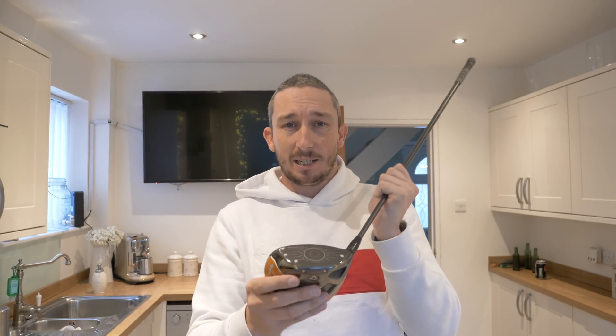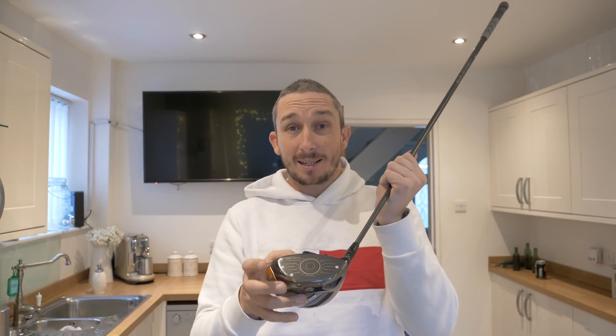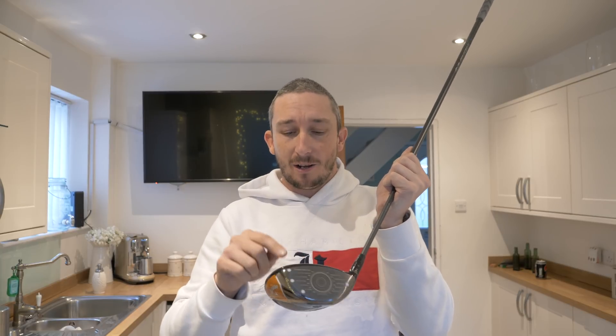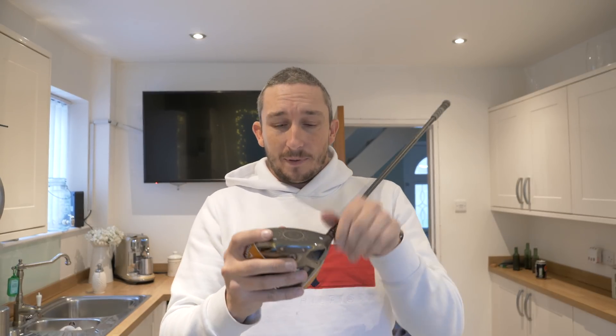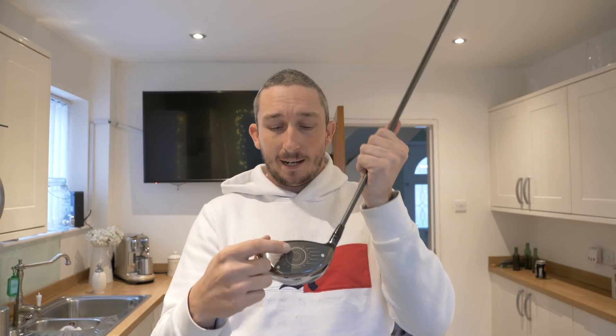The centre of gravity, or centre of mass, of a driver is basically a point within the driver where the weight is evenly distributed around that centre point. It can be a point in space — it doesn't have to be an actual physical point on the driver. So let's say the centre of gravity is directly in front of the face here.